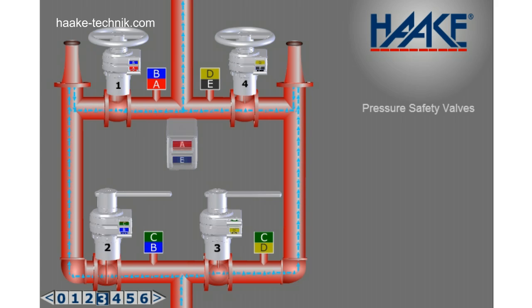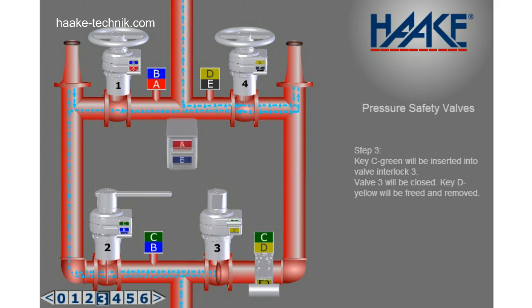Step 3. Key C green will be inserted into valve interlock 3. Valve 3 will be closed. Key D yellow will be freed and removed.